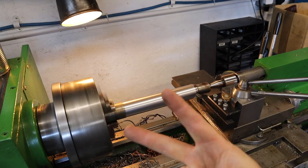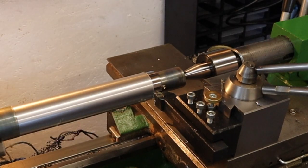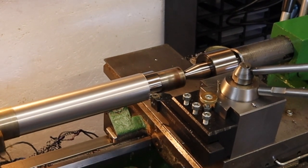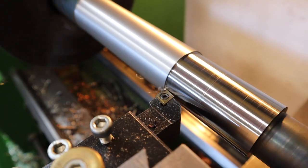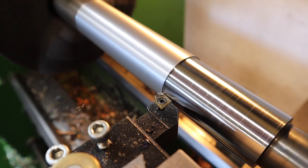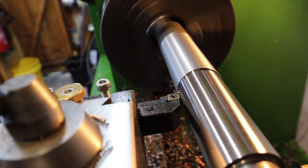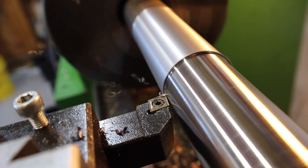This is 2mm depth of cut. At 3mm the chips seem to be coming off in a lot more, smaller sections - really nice colour - and the surface finish is even better than at 1mm depth of cut.